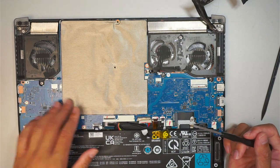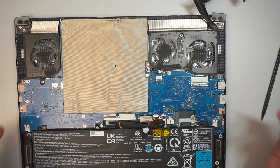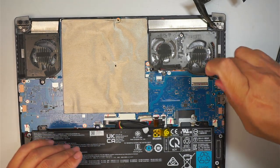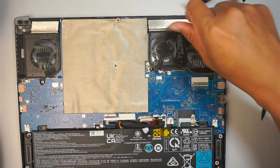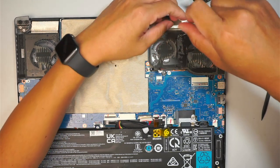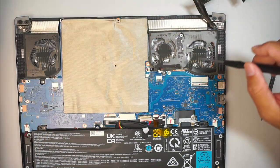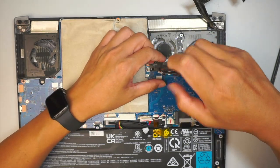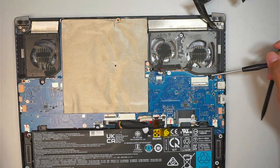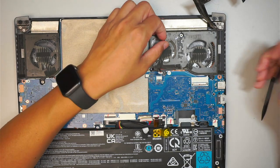Once we have done all that, what I like to do is start removing the screws. Try to take a picture before you remove them, or do a little drawing. There are going to be three screws here — one, two, and three — holding down the CPU fan.